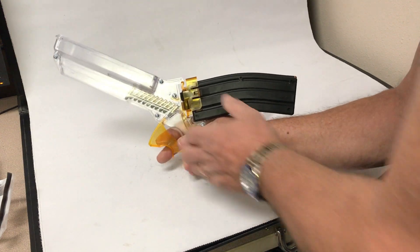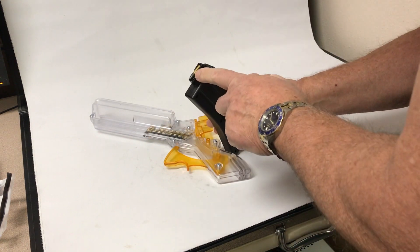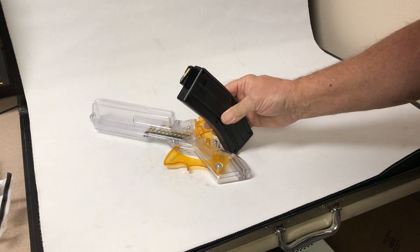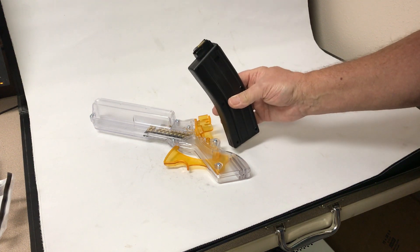When you're done, release this latch here. The magazine pops out. There's your 22 rimfire, all set to shoot in your CMMG modified AR-15.